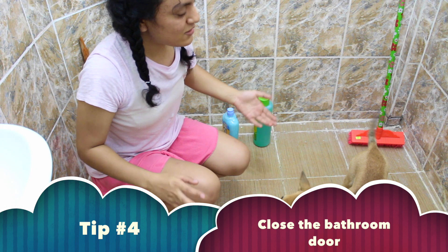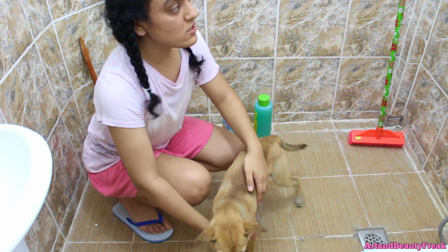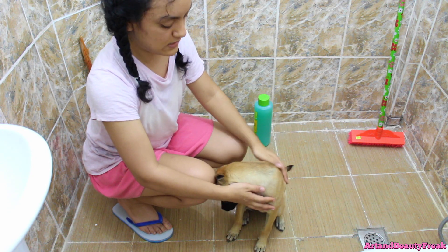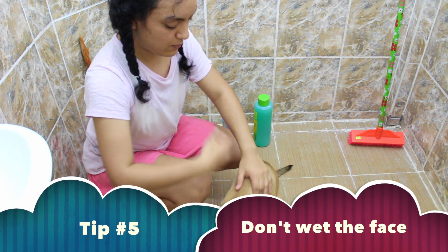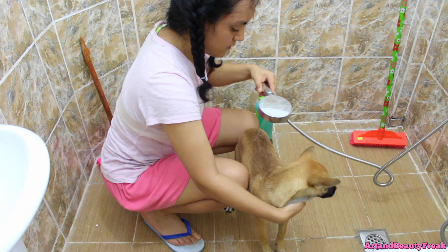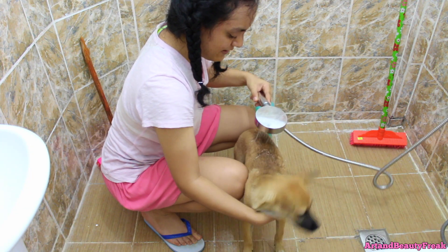The first thing is to wet her thoroughly from the neck down — don't wet her face. The face should not get wet. Apparently you should only use a cloth for the face. I'm getting wet too though!